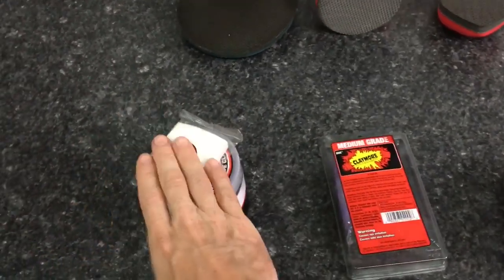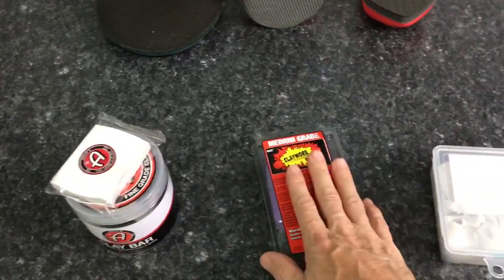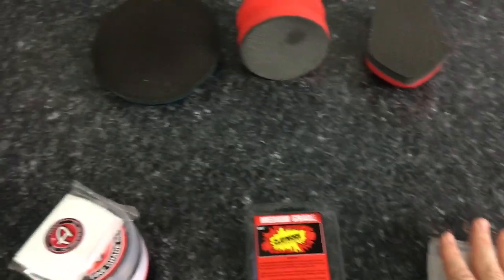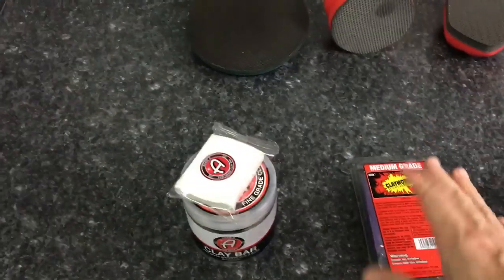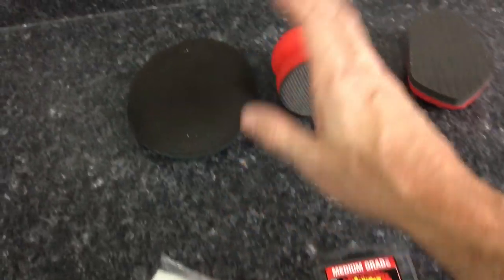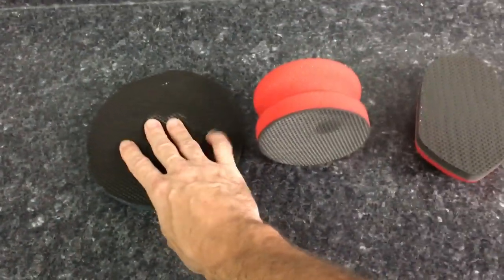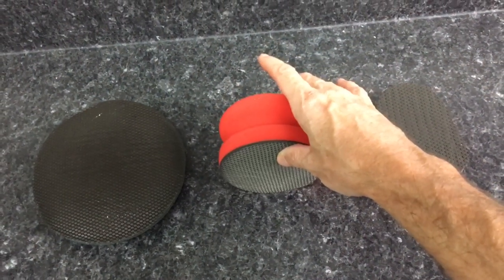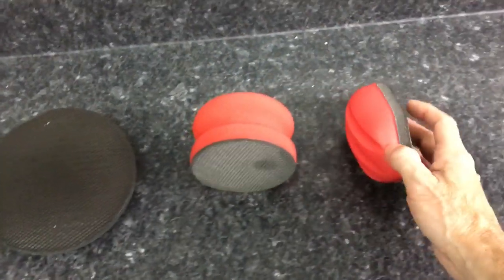The clay bars we'll examine: Adams fine grade, Ardex medium grade, and Lithium coarse grade. We'll start with the fine grade — both unused and then used. Then we have the Auto Scrub System from NanoSkin, Griot's Garage, and Mother's for the synthetic side.